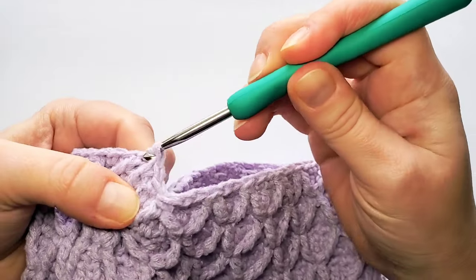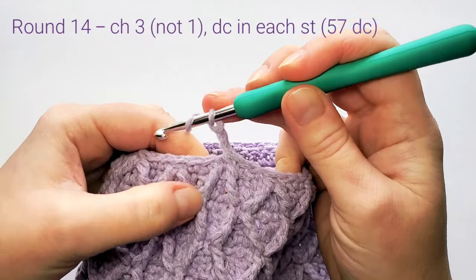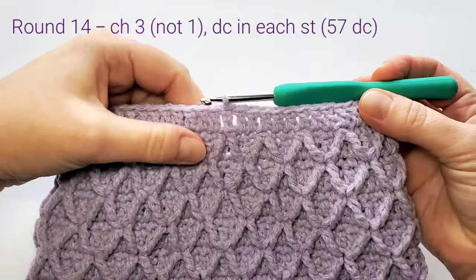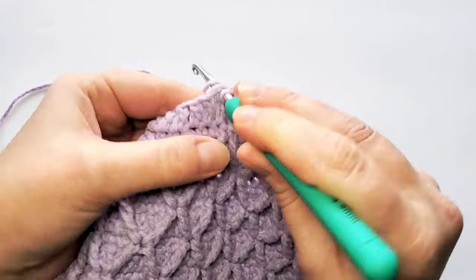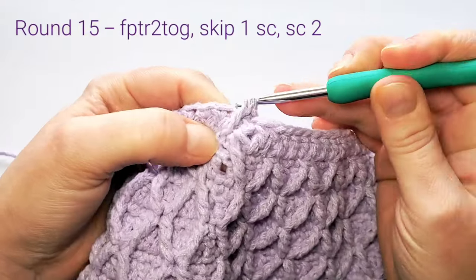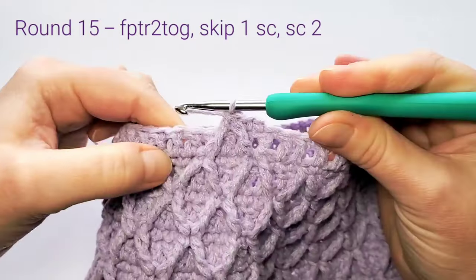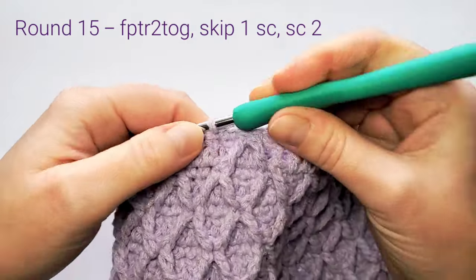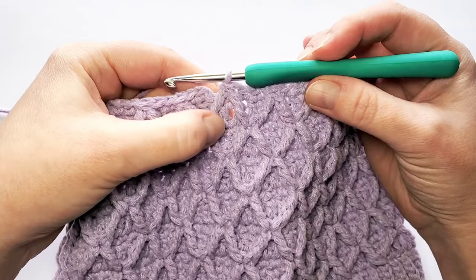Don't finish when you have two loops on hook — insert hook in that beginning one and pull through all loops. From here start round 14: chain 1 and double crochet in each stitch. We have 57 stitches on round 14. Round 15: chain 1, make two single crochets, then two front post triple crochets together, skip the next stitch, make two single crochets, and repeat all around. Finish round 15 with the last two front post triple crochets together, then slip stitch in the first single crochet.